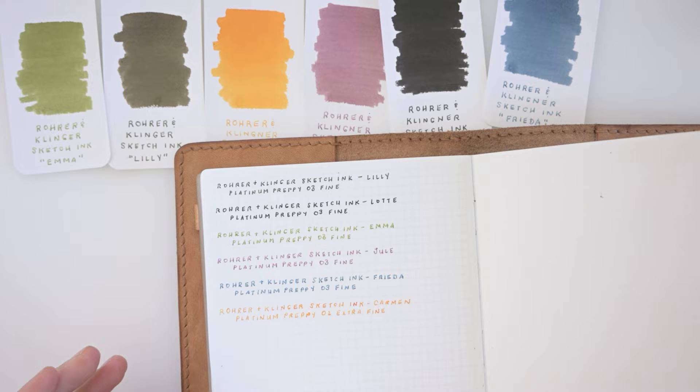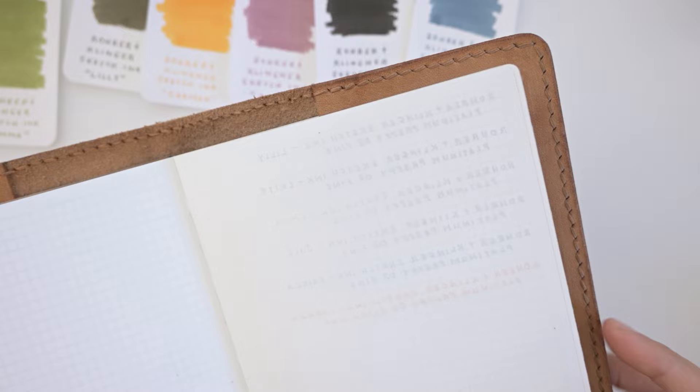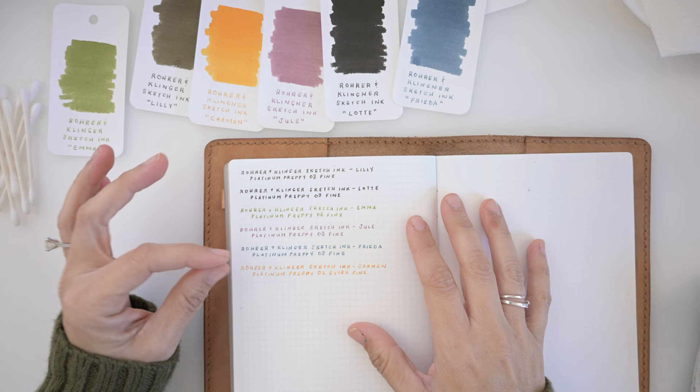Here is the ghosting on the back, so you guys can see — there is not too much ghosting. The black one gives the most ghosting, but it's not much and it doesn't bleed through at all. I use this blue one in my regular everyday planner, which is Moleskine paper, and I just can't press too hard because when I press too hard it does bleed through a little.